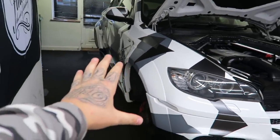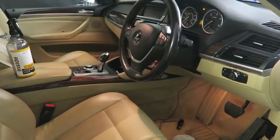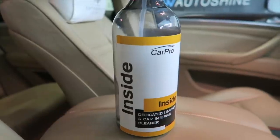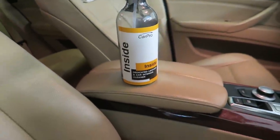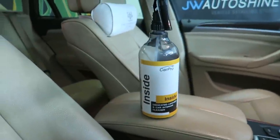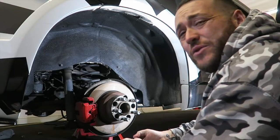I left the guys to do the inside with Car Pro's leather restorer and you will not believe the result. Look at that — before and after — what a huge difference. It looks brand new. I always knew the seats were a little discolored but the result is absolutely insane.